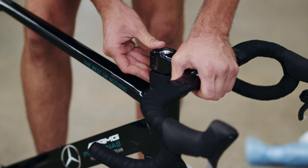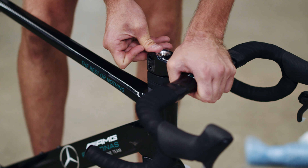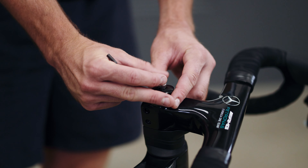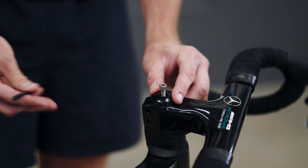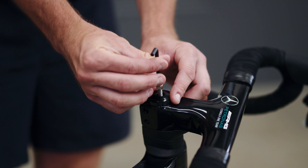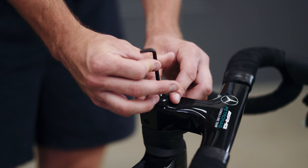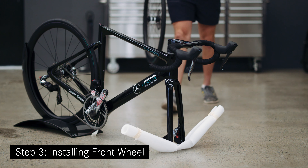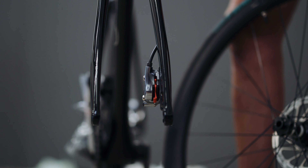Step two: Installing the handlebars. Carefully slide the handlebars onto the forks and over the headset spacers, and gently press down until achieving a snug fit. Next, take the carbon spacer and place it on top of the handlebar. Then, using the torque wrench with the five millimeter hex head, tighten the bolt to four newton meters. Now insert the rubber cap cover.